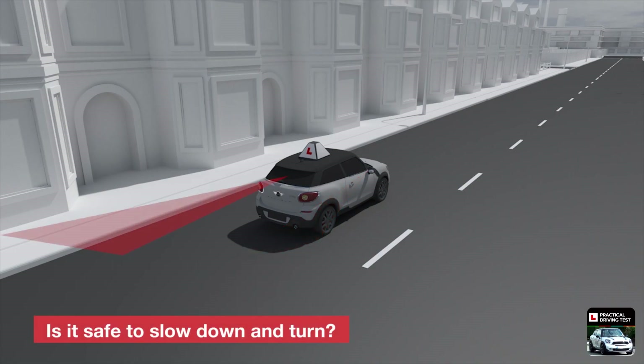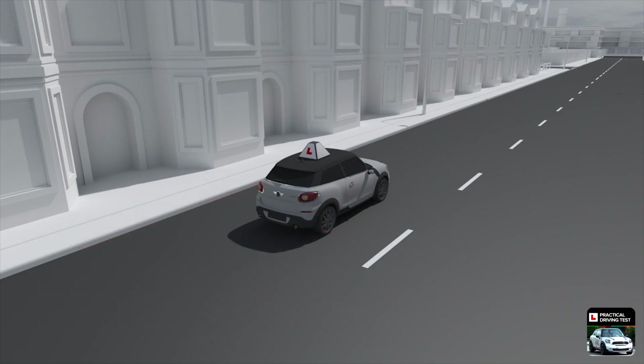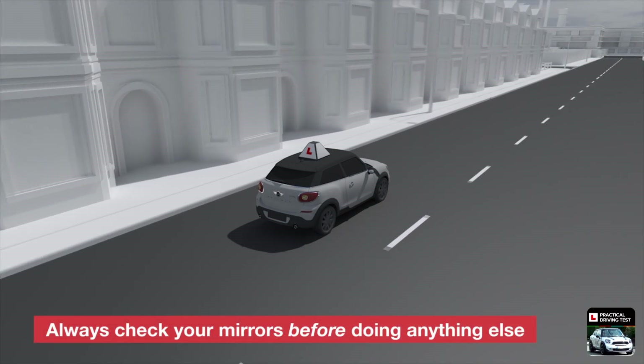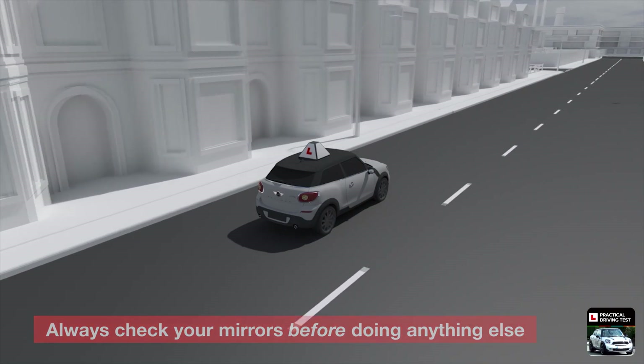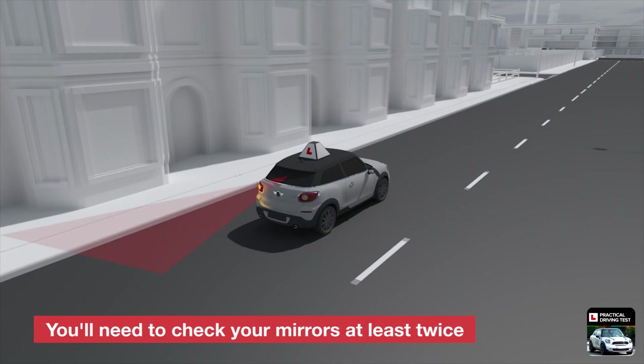Is it safe to slow down and turn? And, how will signalling, slowing down, or turning affect other road users? What you see in your mirrors will determine what happens next. This is why mirrors are always checked before doing anything else. After the initial check, you'll normally need to check your mirrors at least once more before making the turn.